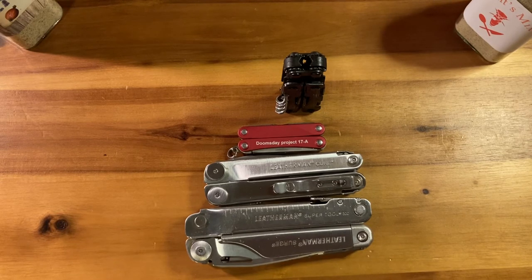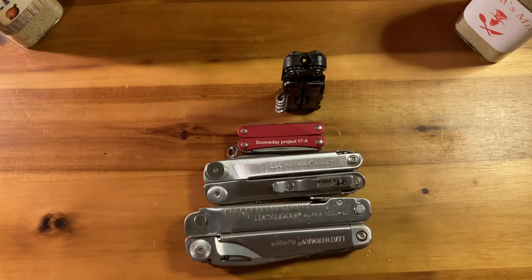Speaking of which — I did film a follow-up video on the Gerber Diesel and I haven't posted it yet because I didn't like it, but I've already gotten rid of the tool. That's how much I hate it. I got rid of it as soon as I could — there's everything wrong with it.